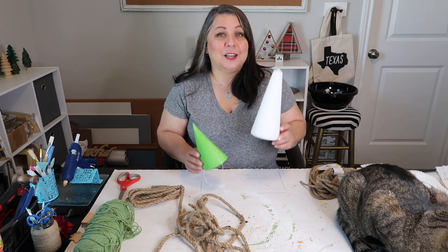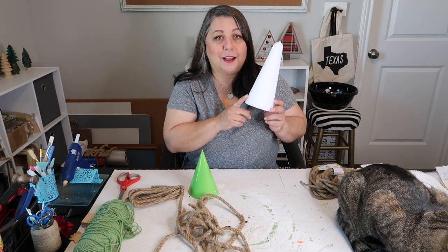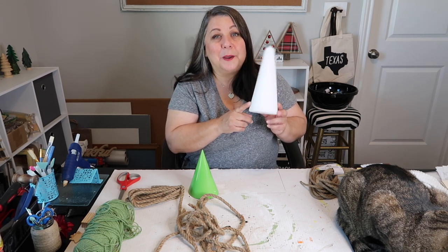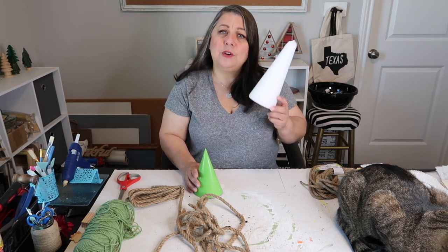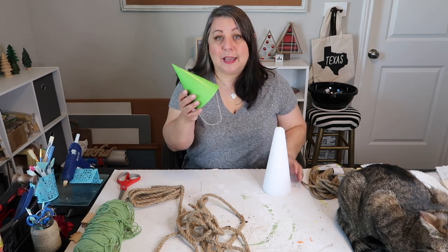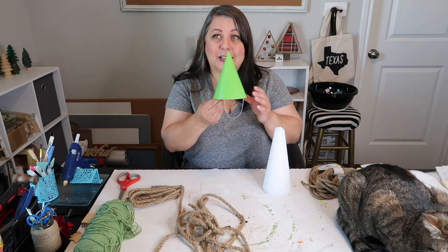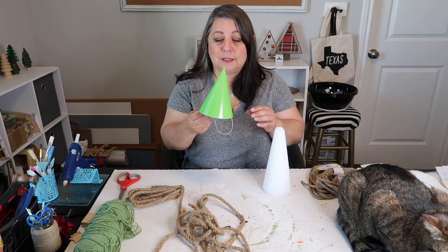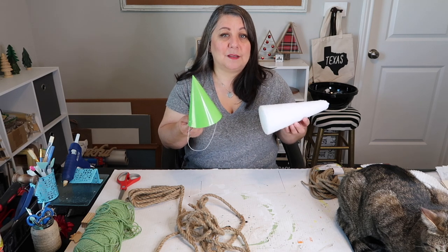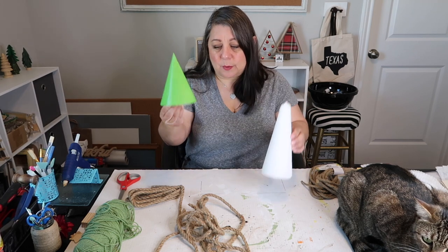We're going to be making two Christmas trees using these objects. This is a foam cone — I believe I got it at either Joann's or Hobby Lobby, and I would have used a coupon if it was not on sale. I don't know if they sell these at the Dollar Tree, but if they do, you can get one there. This, however, is for sure from the Dollar Tree — it's a party hat and it comes in a pack of eight for a dollar. So if you don't have either of these items, you could probably just get some thick paper and make a cone out of it.